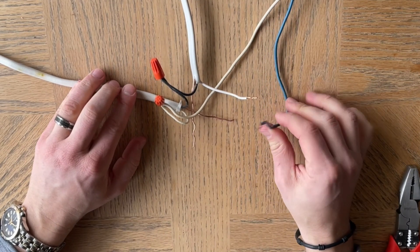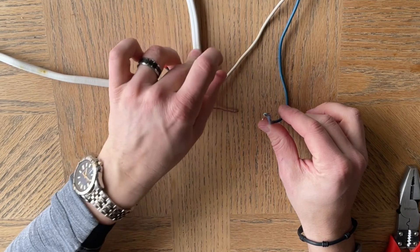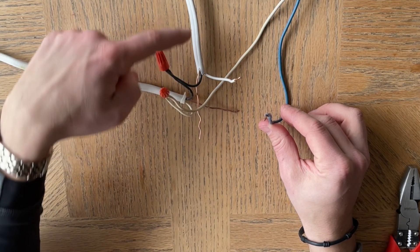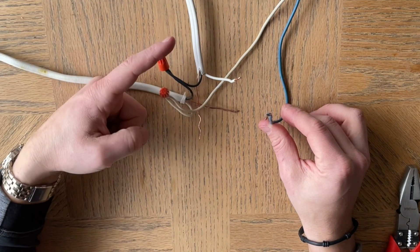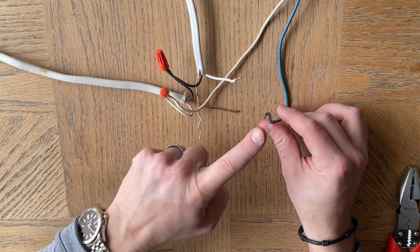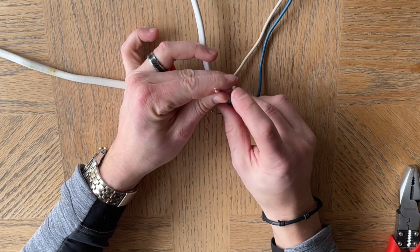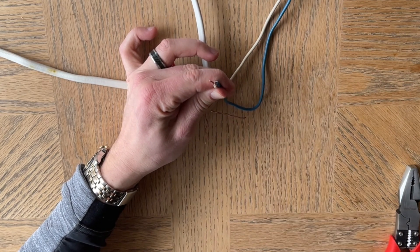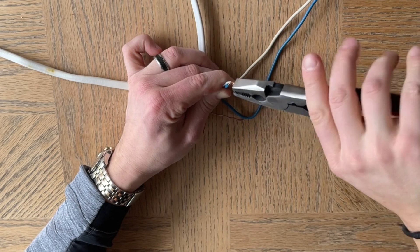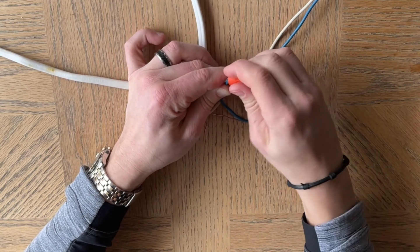Then we have this, which is our hot for the light fixture. This wire is going to get connected to the wire that is coming back up from the light switch. So we have power coming from the circuit breaker, running down to the light switch. The light switch acts as an interrupter — when you turn the switch on, the power is sent back up this wire and turns the light fixture on. So these two are going to get put together. You can see already that this is going to be way too much wire, so you'd want to clip it shorter. Wire those up quickly, clip the excess off, and put a wire nut on so that nothing is exposed.